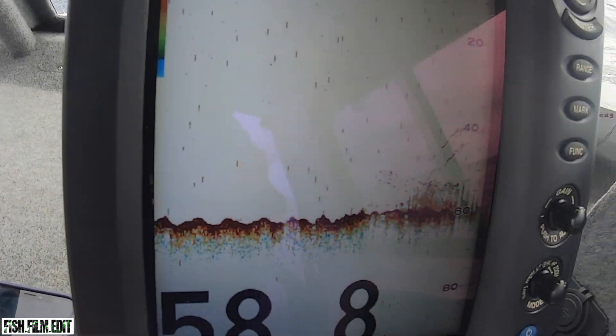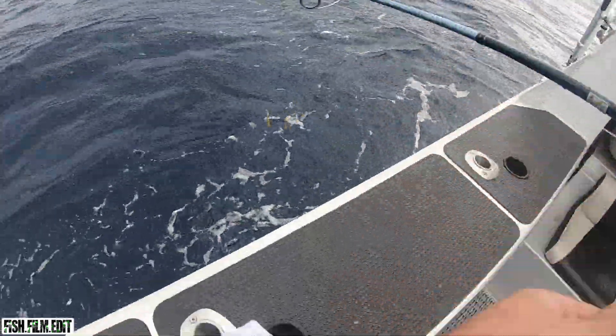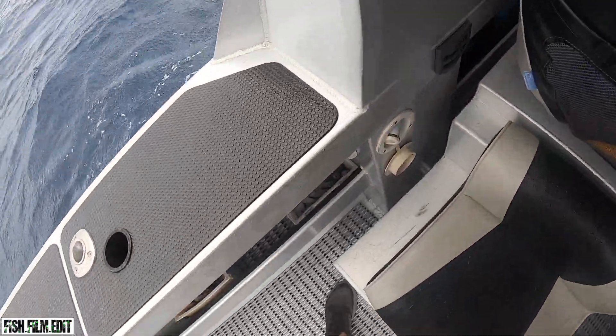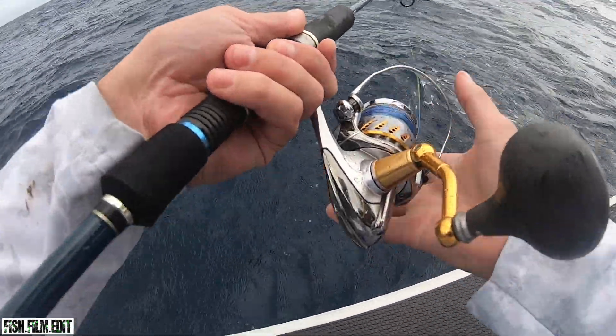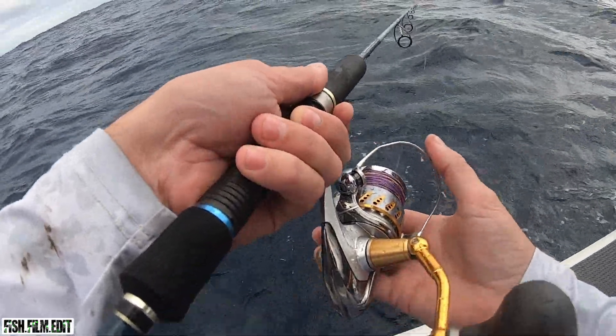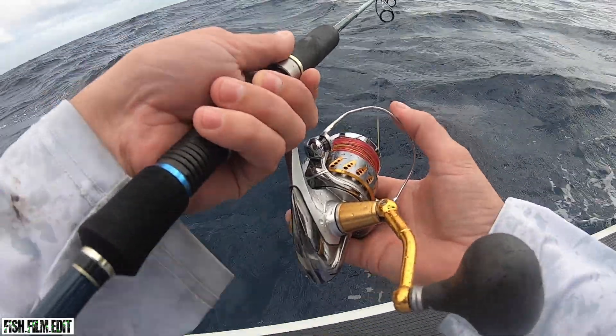We've just made a move out to the AJ spot. As soon as we pulled up, Longy's like 'there they are' — we can see them on the sounder. We've come a bit wider out, got some fish there. Beefed up the gear — I've got the Stella 5 out, 50lb on this guy. P3 stick, 90 gram jig, we're in 58 metres of water. There's fish sitting 20 metres up off the bottom.